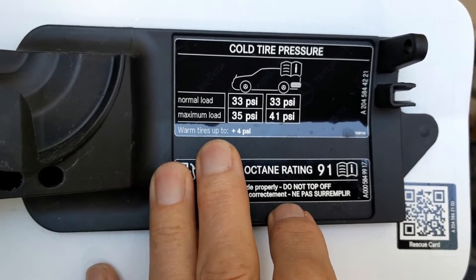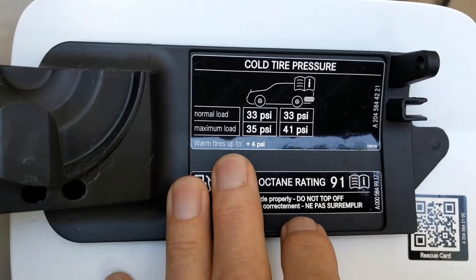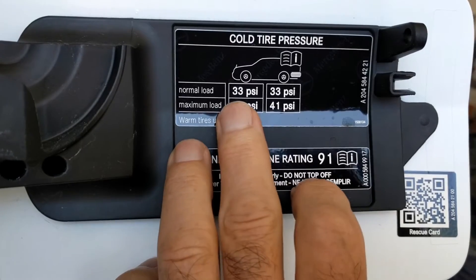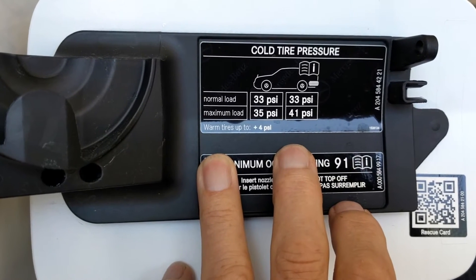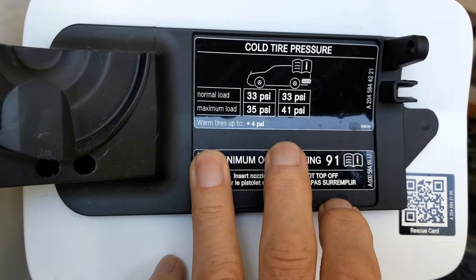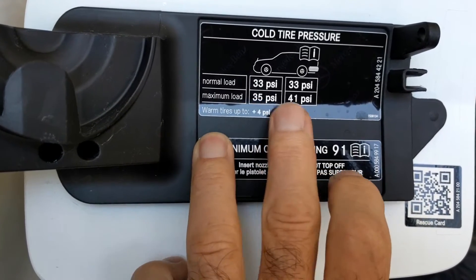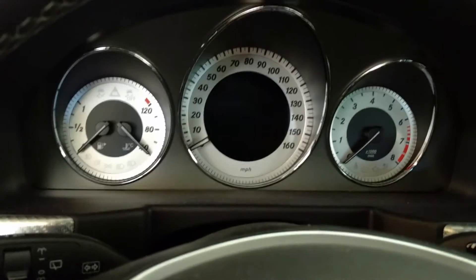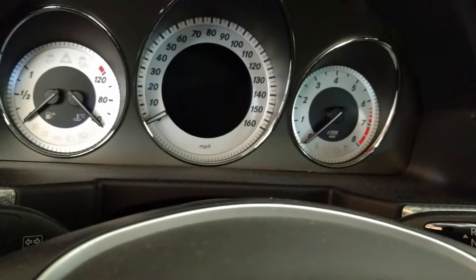I'm going to go with lower pressures because this car doesn't really carry a lot of people or a big load usually. So I think 33/33 or maybe 33/35 is what I'm going to go with. I'm going to set them up for that and then drive the car to see what happens with the warning. So 33/35 — we'll go with that. I set them up to my preferred settings: 33/35. Let's see what happens.